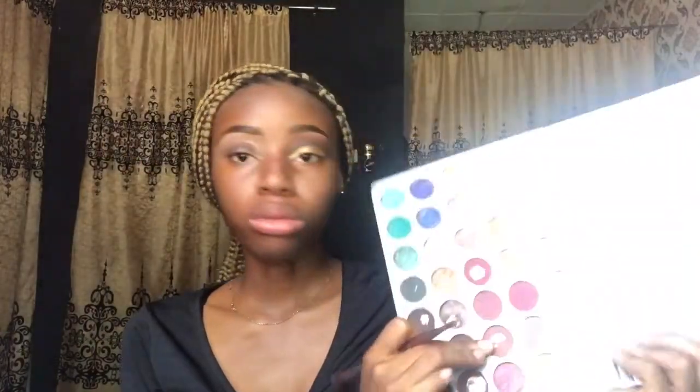I already primed my lids and did my brows off camera. I'm going to go into my Jack and Hill palette and pick this shade right here, packing it into the shape I want on my crease. Then I'll use a fluffy brush to blend out the harsh line and blend the outer corners.